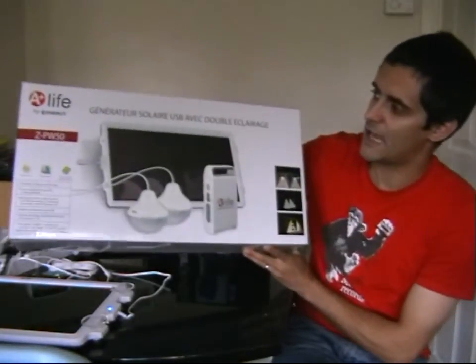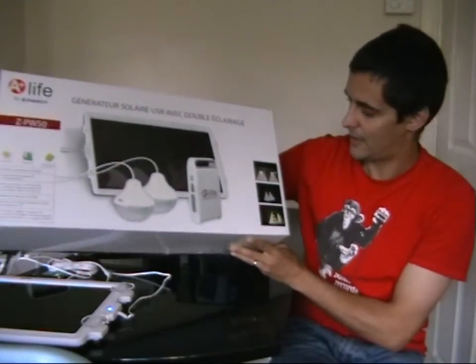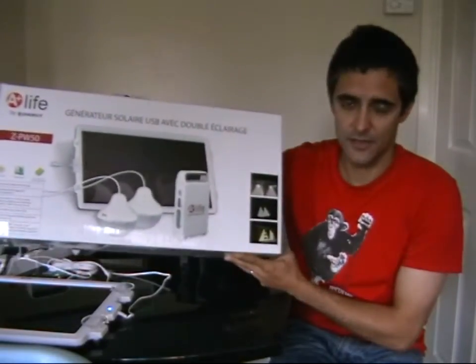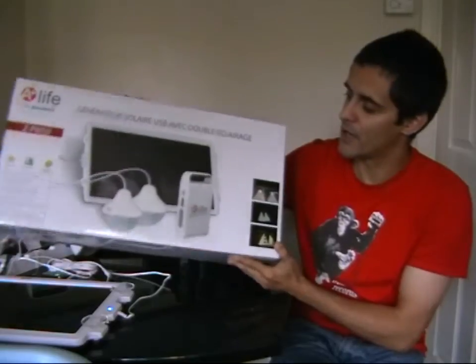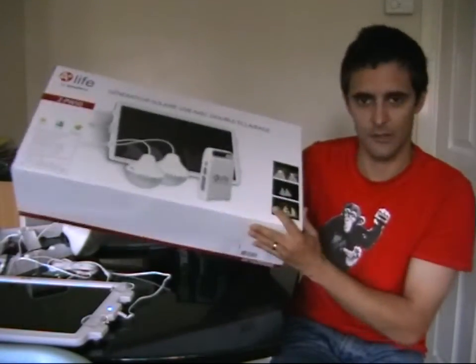What I have bought is this — an A Plus Life by DZ Energy. It's a very similar idea to the Solar Gorilla: it's portable, and this one did actually come with the battery pack as well, which we'll look at in a second.